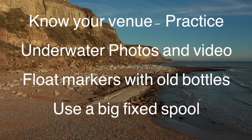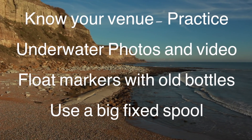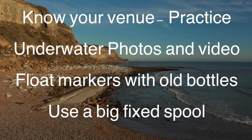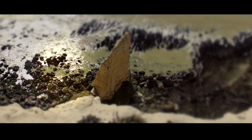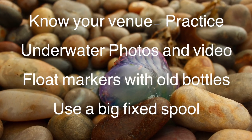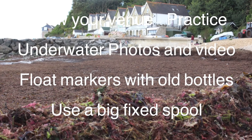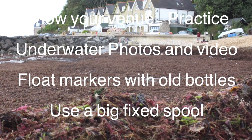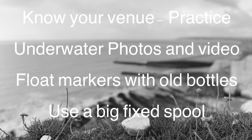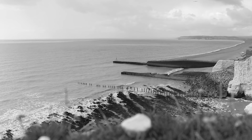Before we get to number one, you've got to know your venue — you can practice there and get to know exactly where the snags are. I've used underwater photos and videos in the past, which give you the benefit of knowing what fish are actually under the water. I've also used float markers with old bottles — I can cast the bait to the bottle, particularly between two big structures where I think the fish are running.